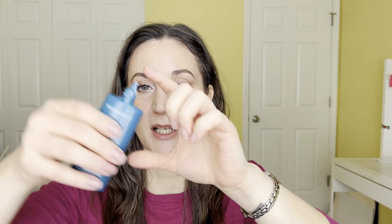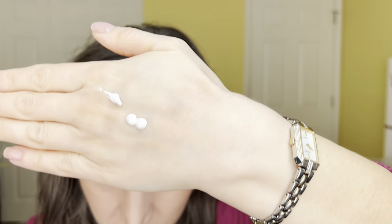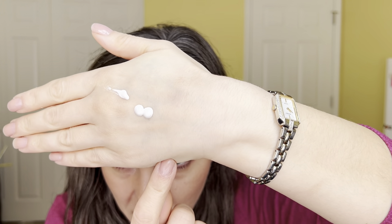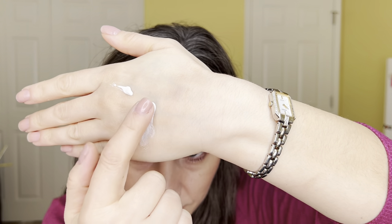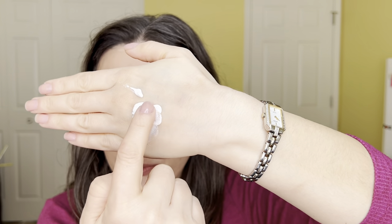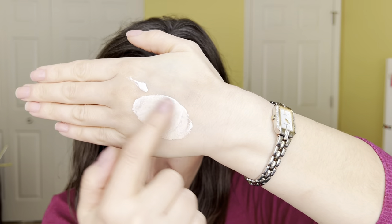It's got a little pointy nozzle and it comes out quite liquidy. It comes out white, and then as you rub it in it starts to take on color, adjusting to your skin tone to a certain degree.